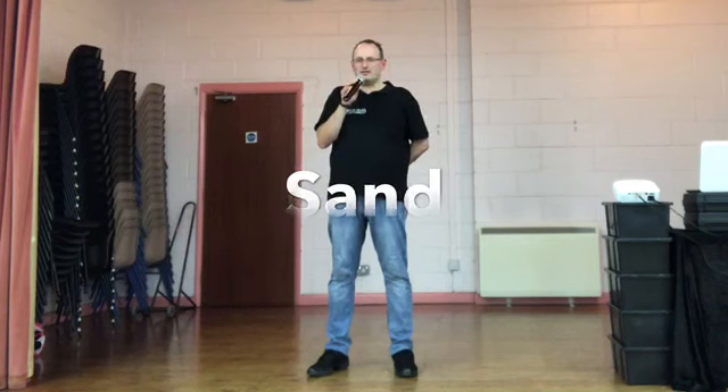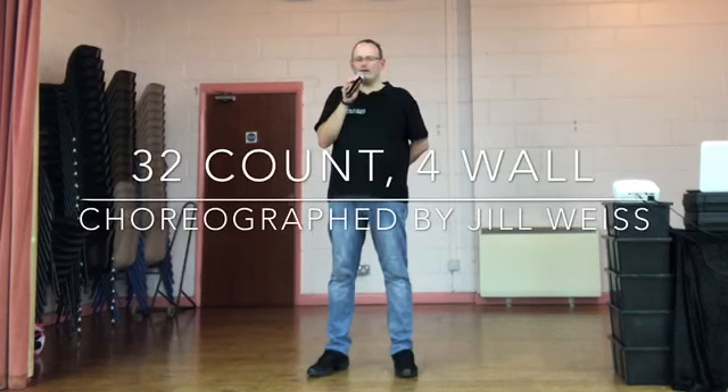Hello! Welcome back to Learn to Line Dance with Richard. Another beginner dance for us tonight. It's called Sand. It's relatively new out. It's 32 count, 4 wall. It's nice and slow. Let's give it a go.